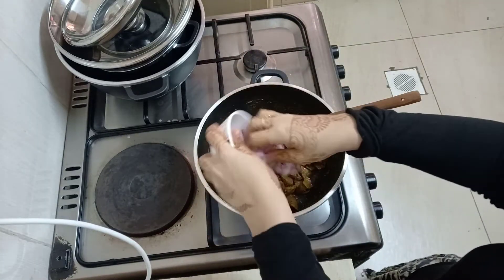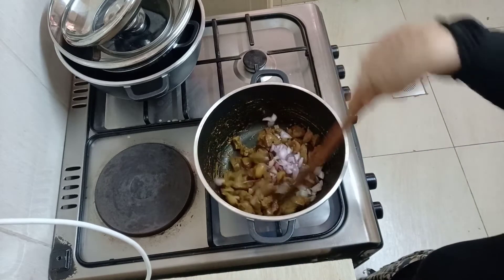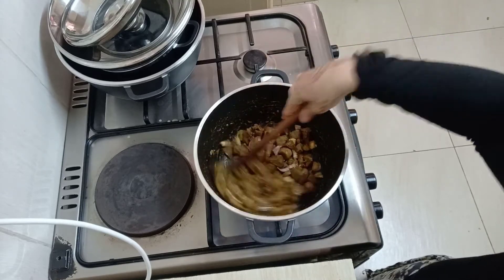Next, add in your chopped onions and mix them really well until the onions change color, are a bit translucent, and are not noticeable on the liver.